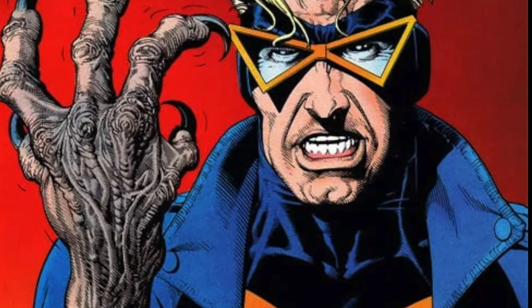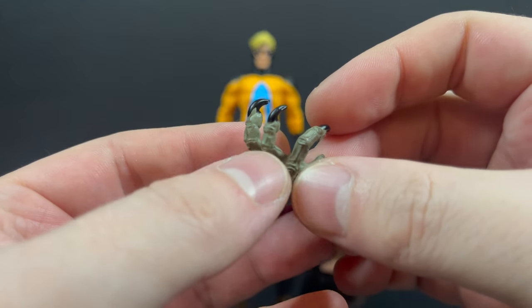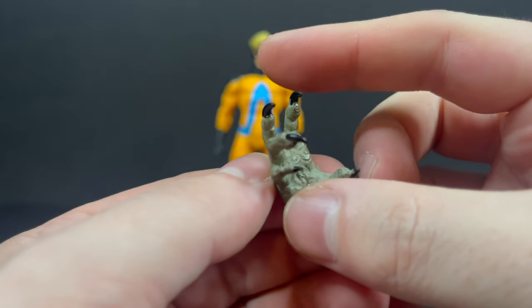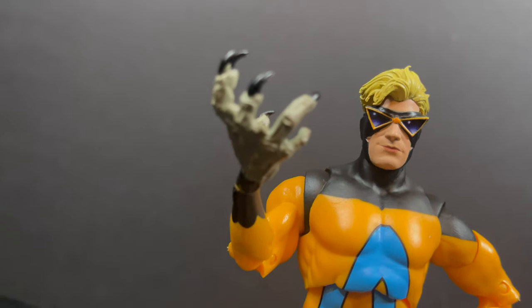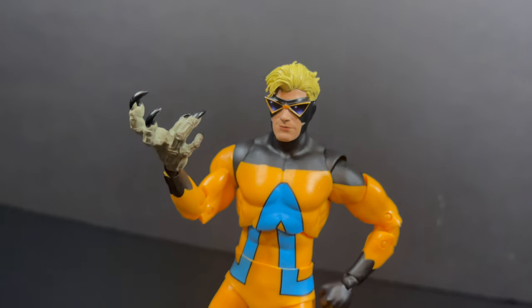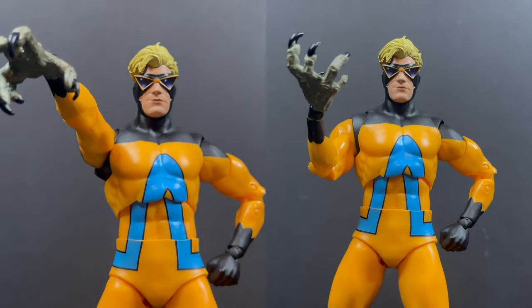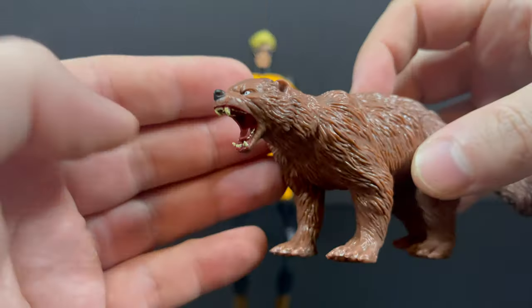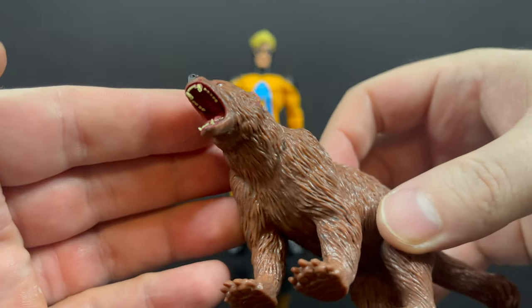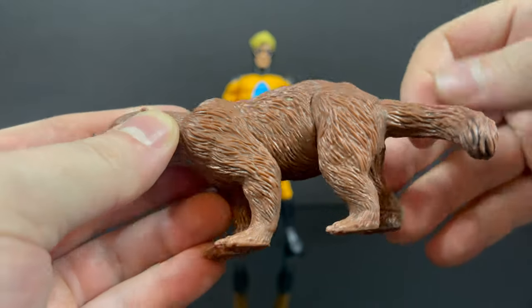The clawed hand comes from that Animal Man cover where he's wearing the jacket, but we didn't get that version of Animal Man. The claw is interesting in its design and paint — we'll just say that. Once it's attached to his hand, though, he has very tiny wrists and it just looks weird. It doesn't really form well. I really feel like it should have been a clip-on that extended well into his wrist — that would have been a whole lot better.